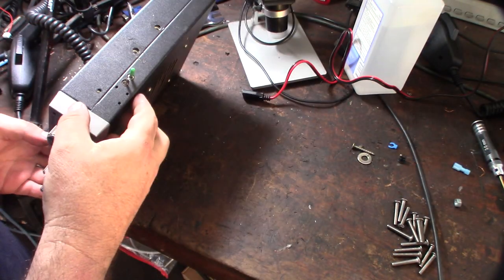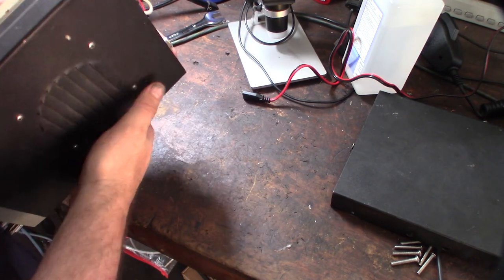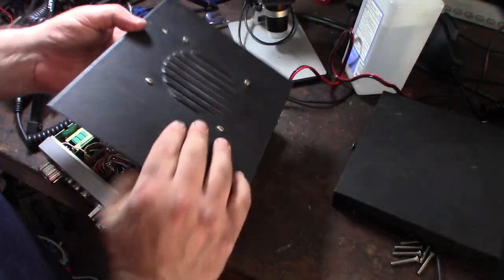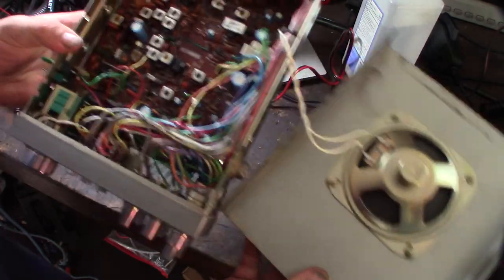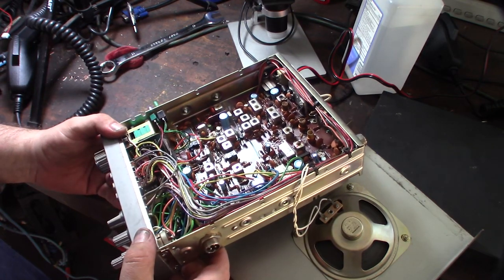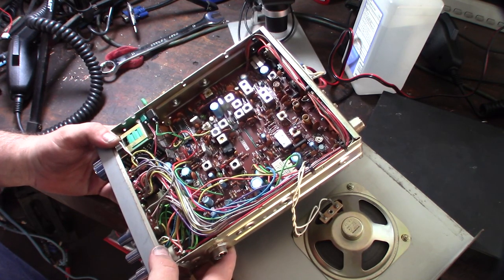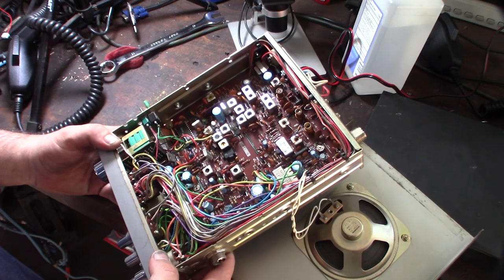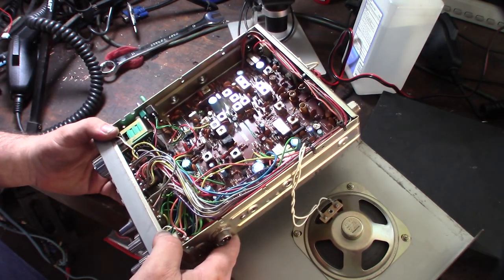I'm going to open this up and show you the insides. Because of these weird side switches you have to take the disc cover off first. If you guys are CB experts, let me know what these mods are — I couldn't find any information. I also noticed these grille parts are kind of pounded in, so I'm about to push those back. Here's a closer look: it has a Uniden IC and all the capacitors are made by Uniden too, so those look like original capacitors. I'm picking this as from the 70s or 80s.